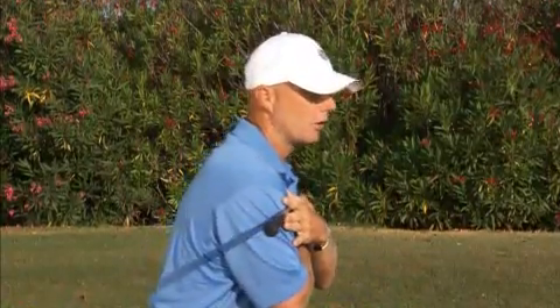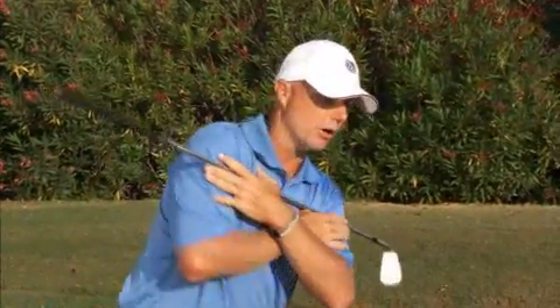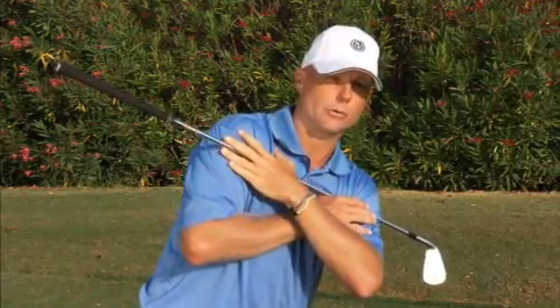There are two easy ways to practice it. One, we can set the club in front of our chest, resting on our shoulders. We get into our golf posture and we turn our shoulders on our spine, maintaining pressure on both points on our shoulders. As you can see, I've turned my shoulders 90 degrees relative to my spine.